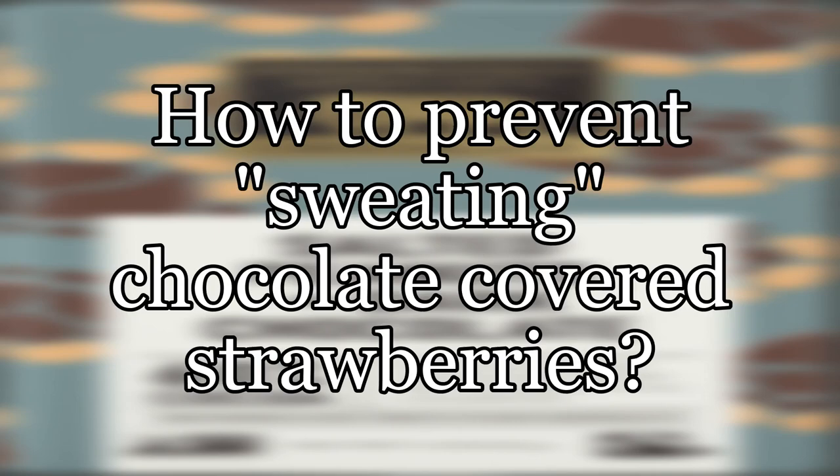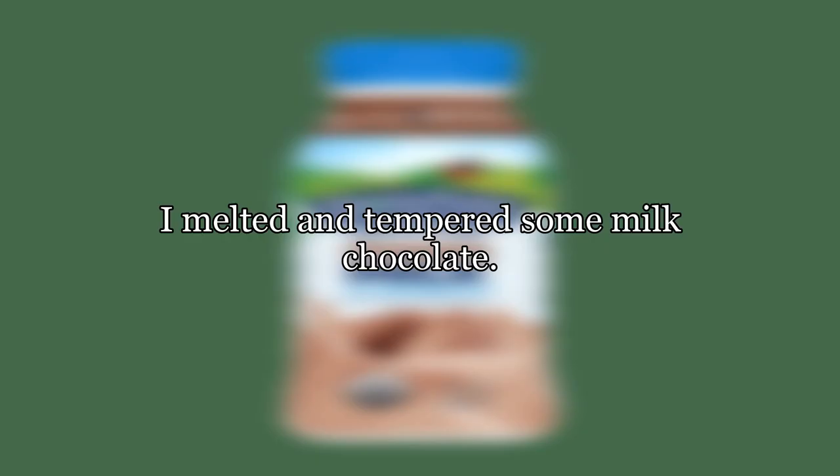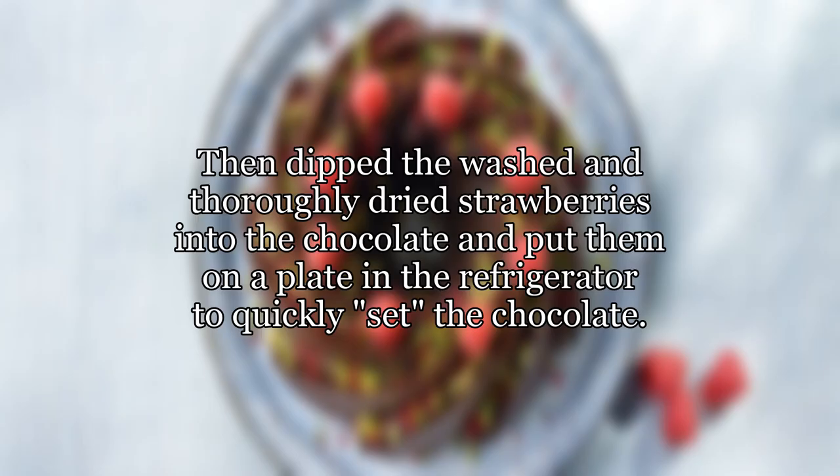How to prevent sweating chocolate-covered strawberries. Last year for Valentine's Day I decided to be romantic and make some chocolate-covered strawberries for someone special. I melted and tempered some milk chocolate, then dipped the washed and thoroughly dried strawberries into the chocolate and put them on a plate in the refrigerator to quickly set the chocolate.